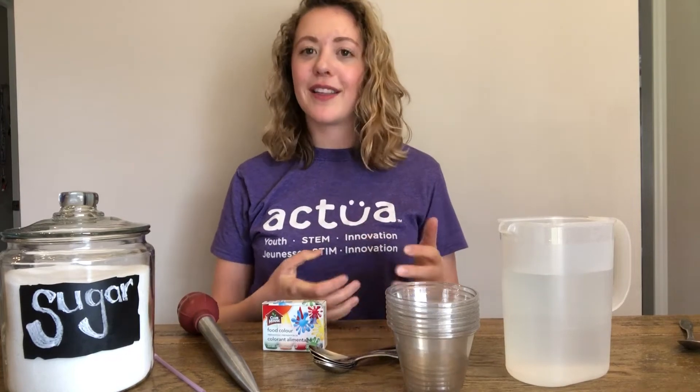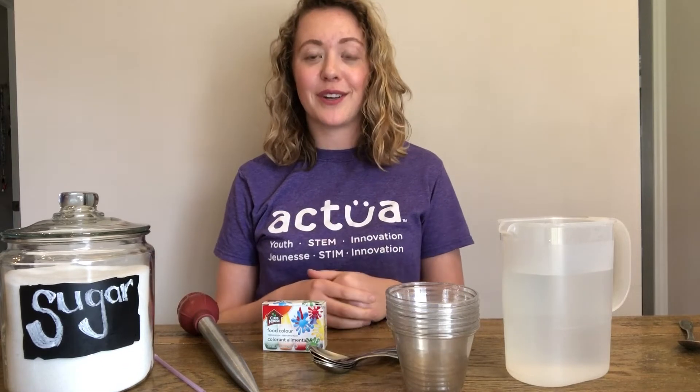Hi, my name is Naomi and I use she/her pronouns. I'm part of the outreach team here at Actua and today I'm going to show you a really amazing STEM activity where you can create your own rainbows.